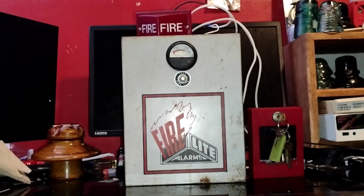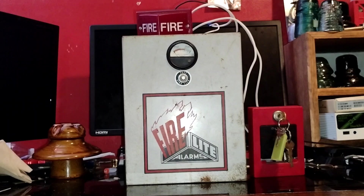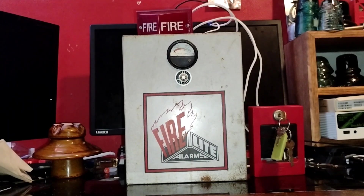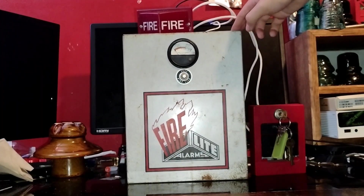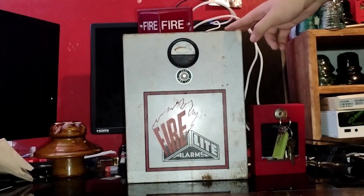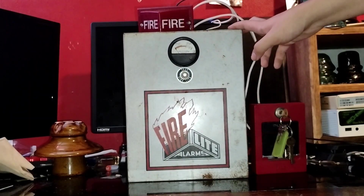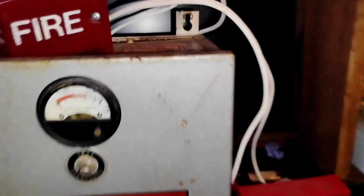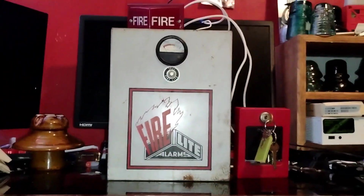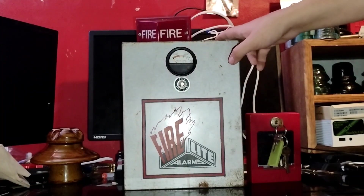Hello everybody, it's Mr4246-2 here with a very cool video that is not only YouTube's first video of this particular fire panel, but it's also the first video ever documented of this fire alarm panel. This right here is a very unique FireLite panel and is one of two known in the hobby. It is a FireLite number RI204 panel and is a very small and very low voltage panel.